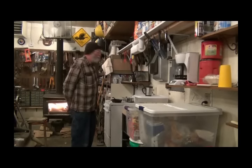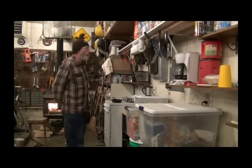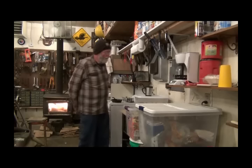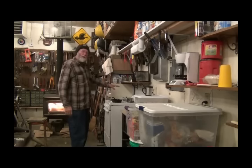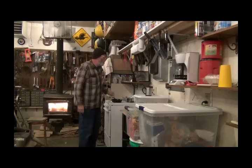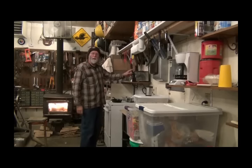I am loving my little shop kitchen. Got some coffee made, it's waiting on you — come on over. Got some grits cooking, and once they get close to done I'm gonna fry up three eggs.